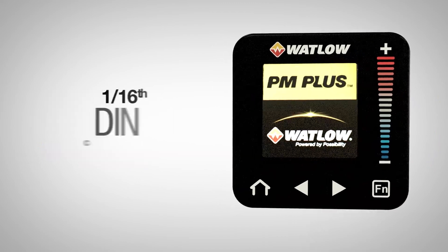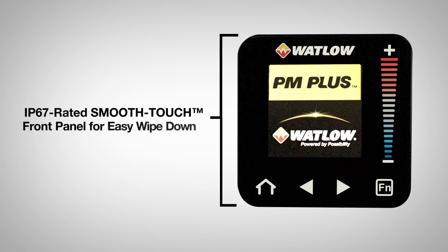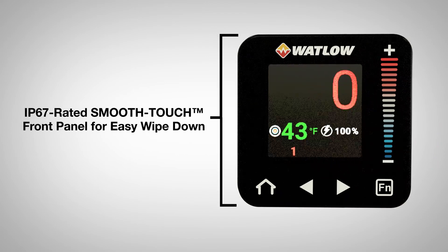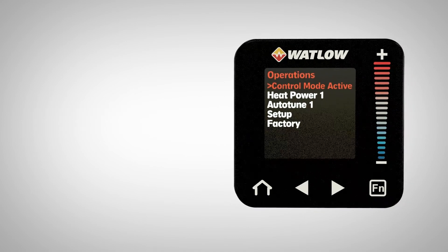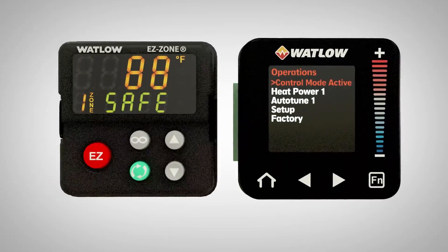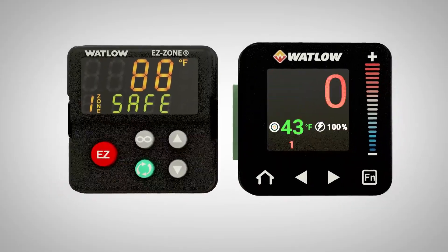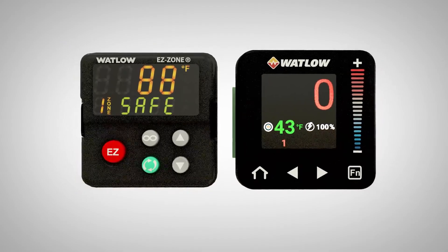The PM Plus is the only 1/16th DIN controller featuring a durable sealed front panel with a full character smooth touch LCD interface for easy programming and readability. By using complete words in the interface, the PM Plus eliminates the confusion and operator pain associated with deciphering cryptic multi-segment displays.